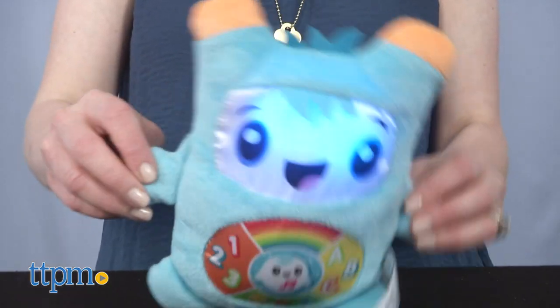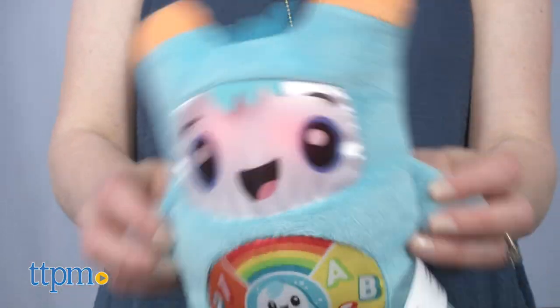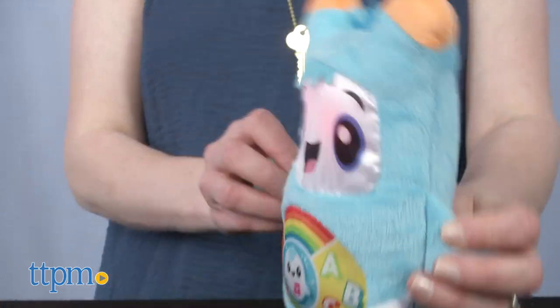This is a cute little toy that would make a nice first plush for babies. Leave a comment below and tell me if your baby would like this. Best friend, you're my best friend.